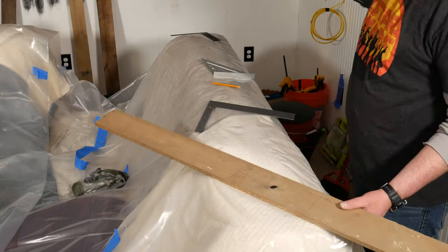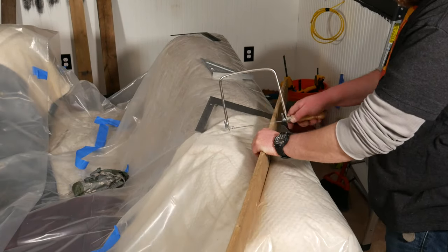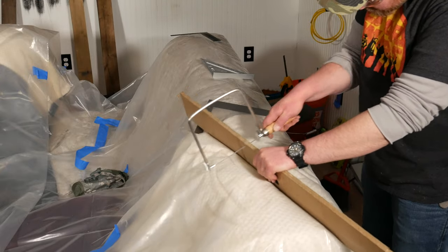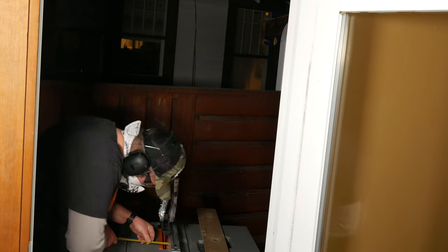Once you have the plank marked, you can mark your cut lines pretty easily. I'm using a coping saw to cut out a small notch to the depth needed to fit around the window. I'll then rip the plank on the table saw up to that notch and I'm good to go.